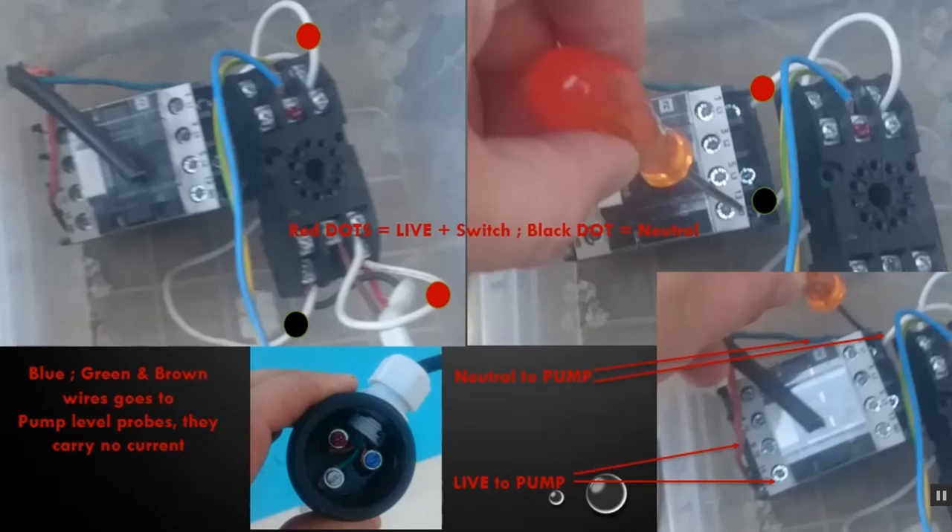Let's talk through the wiring of the pump level probes. There are a few components: you have your electronic controller — a little white box with a wiring diagram on it — then the contactor, whose purpose is to protect the pump against voltage spikes or dips, and then the connector block into which the electronic controller plugs in. We'll break this down into two sections: main power coming in and being fed out to the pump, and then how and where we connect the level probes.